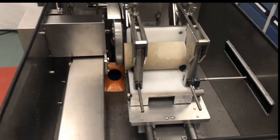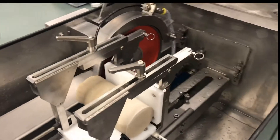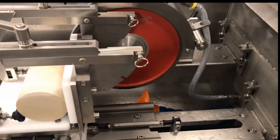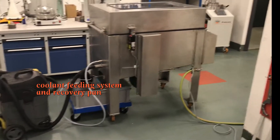The device comprises a specimen clamping device, a hydraulically operated feed mechanism, a diamond grinding cap wheel, a coolant feeding system and recovery pan.